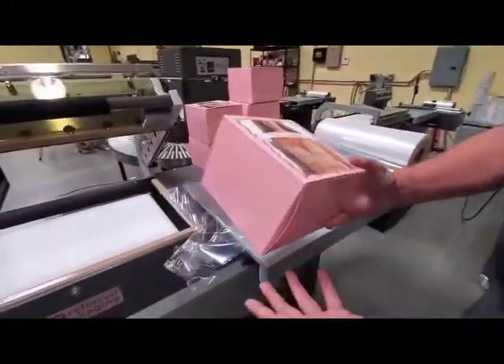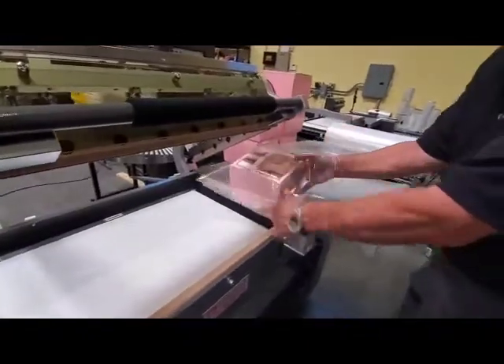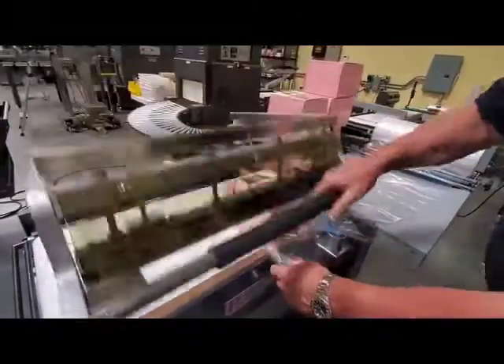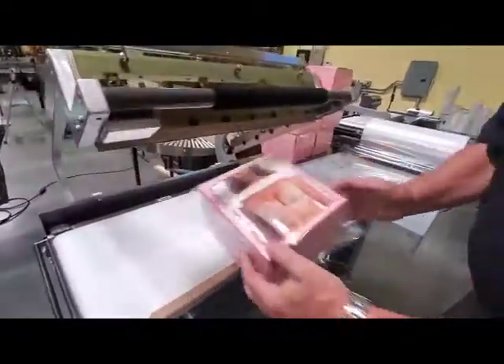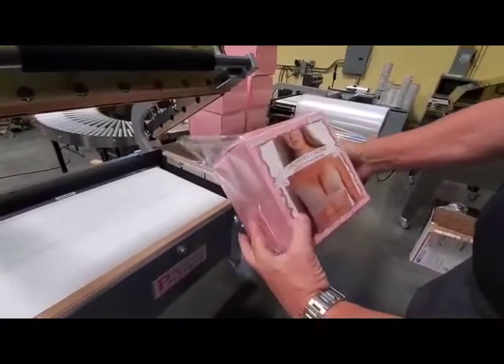We're running this box — we're just going to be bagging it today. We put it in the film, relax the film, bring the seal bar down. And that's the bag.